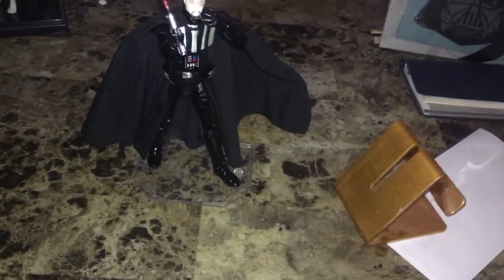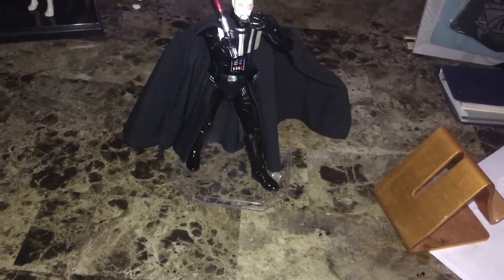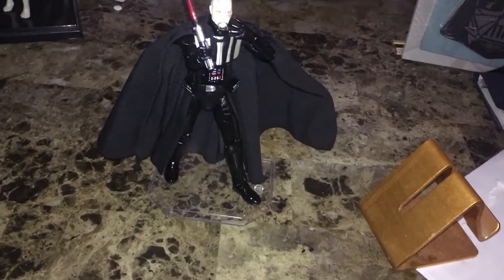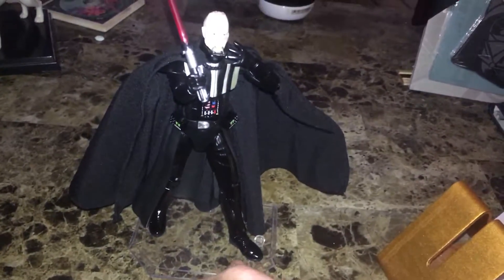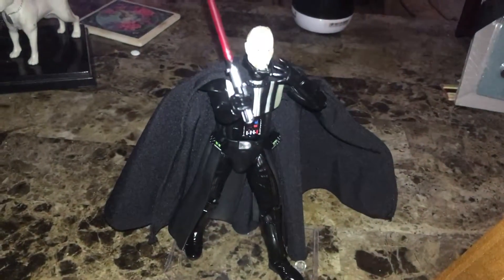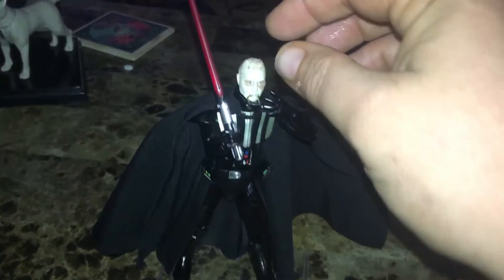Hello everybody! I just thought I'd share something kind of funny — it's Monday morning, everybody needs something a little funny. So this is a Mafex Medicom Vader. I'm gonna do a review on it someday, but I'm gonna need someone else to hold the camera because he has so many accessories.